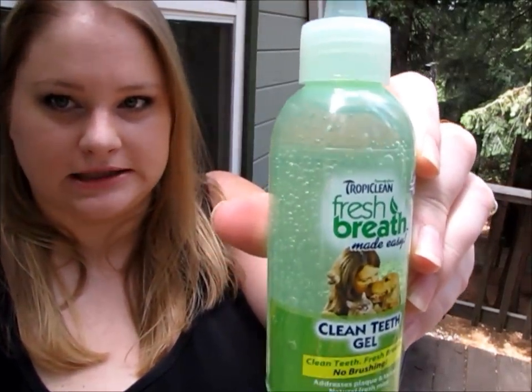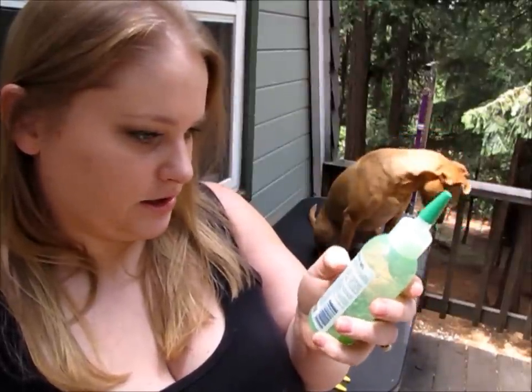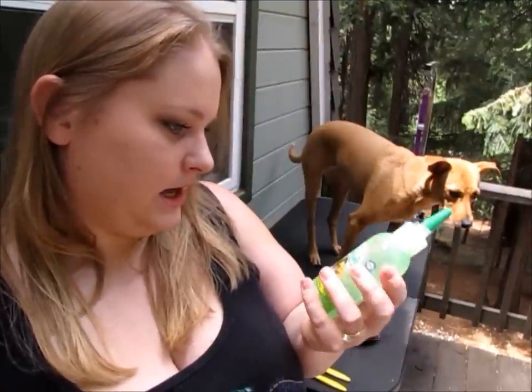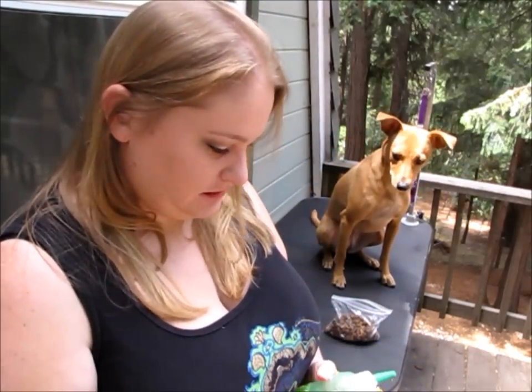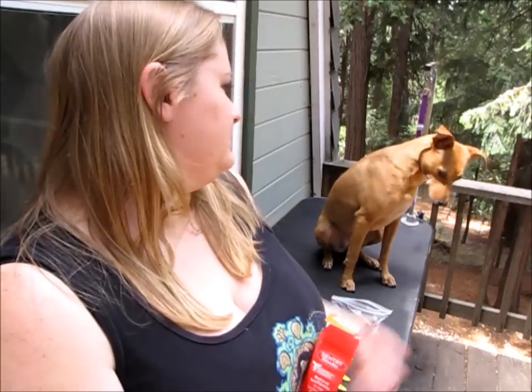My other favorite product is the Tropic Clean Clean Teeth Gel. This product says you don't need to brush with it — you just squeeze it into their mouth a couple of times a week. I generally do my dogs' teeth every day, and I really recommend brushing your pet's teeth every day. Dental hygiene is very important — a lot of tartar and plaque buildup can actually affect their internal organs. It's recommended by the vet, so just brush your dog's teeth.